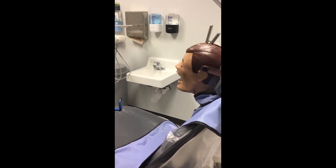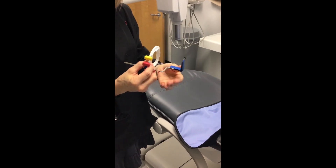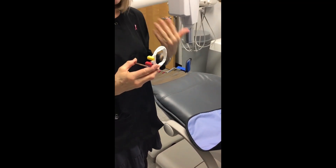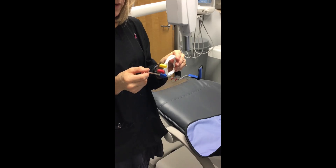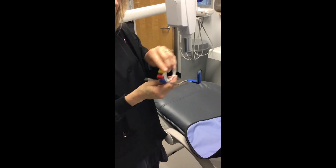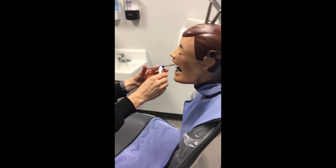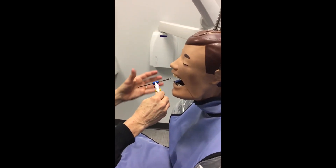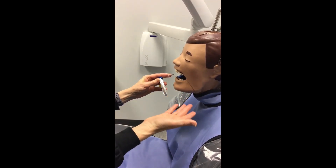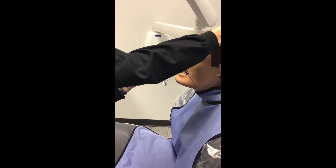For the mandibular arch, you will use a size one PSP plate. If you're using corded sensors, it is one size for all projections, but the technique is the same. For mandibular, you'll just turn your XCP so the PSP plate is on the bottom, not on the top like maxillary. Place your bite block on the teeth you're taking, with the line in the middle of the bite block between the two teeth you want on your projection — in this case, the mandibular centrals. Then have your patient bite down enough to hold the bite block in place.